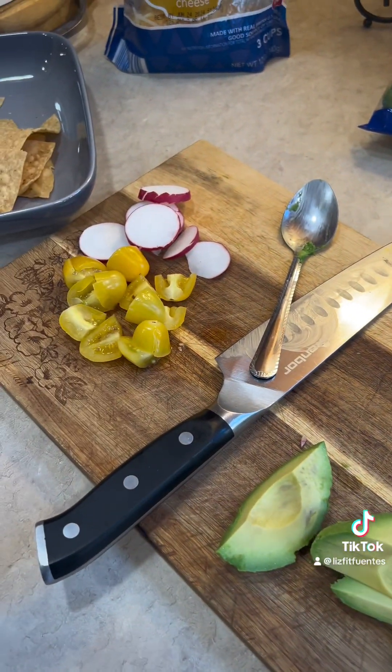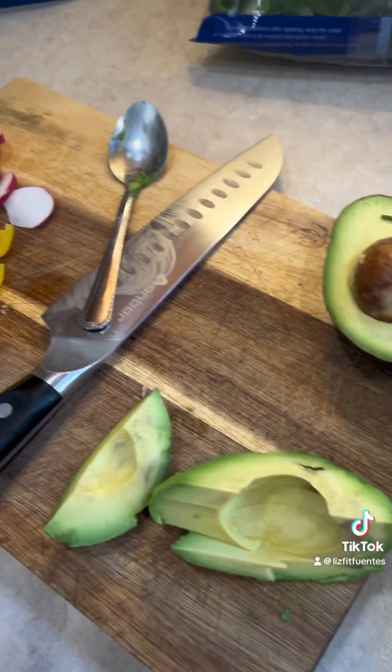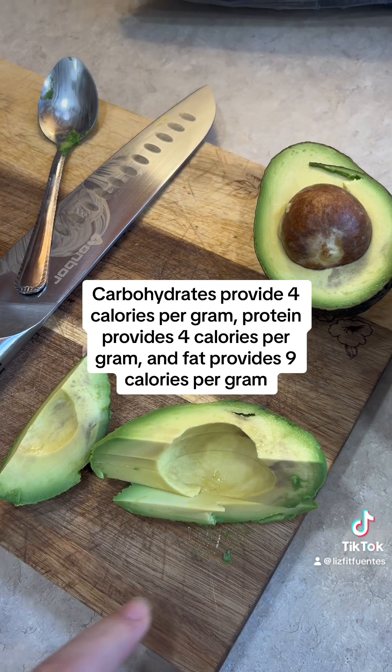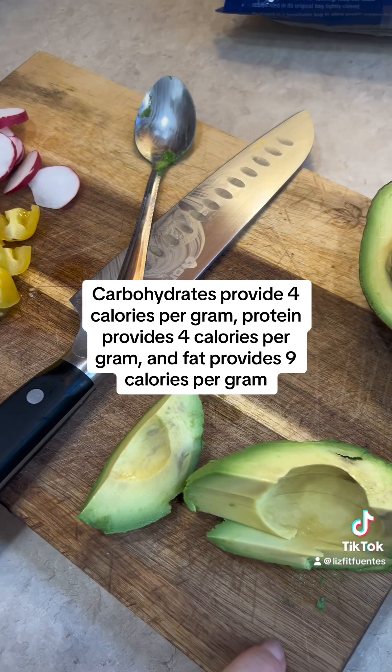You want to load up on more vegetables because vegetables have like no calories. This avocado is going to be really high in calories. So for the most part, vegetables don't have calories, but avocado has a lot of fat.